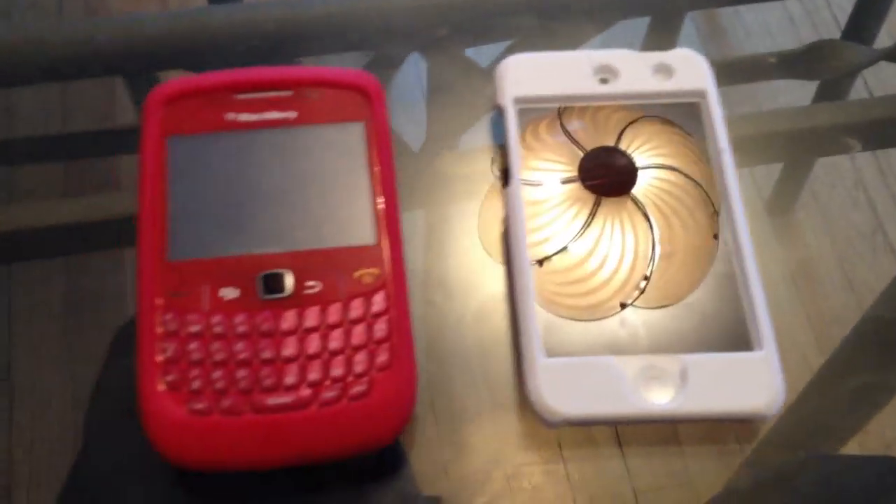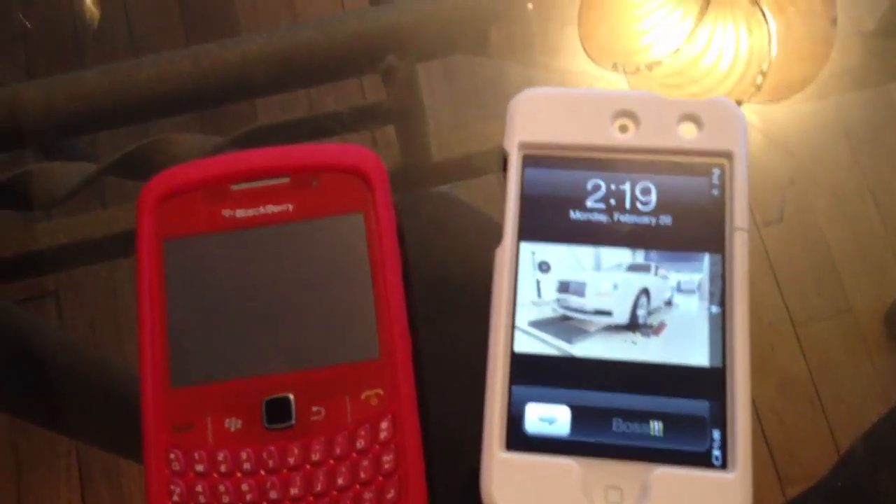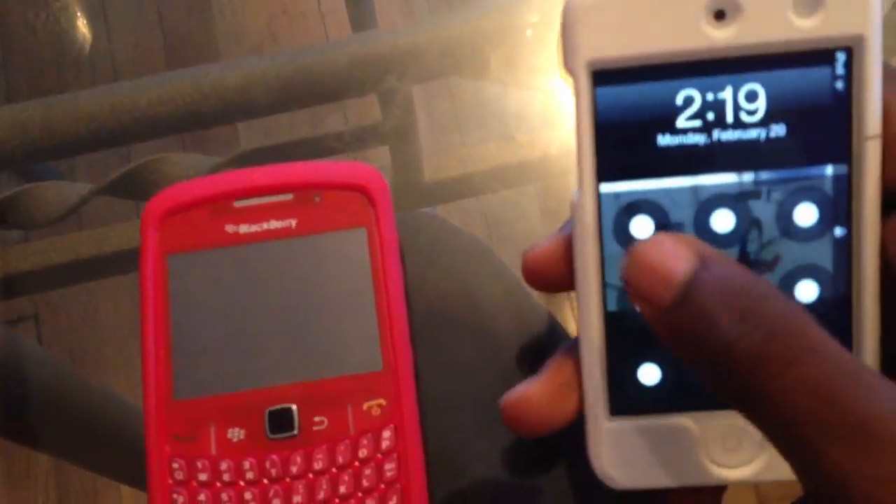Hey, what's up. Today in this video I'll be showing you guys how to take a screenshot with your BlackBerry and iPod touch. A lot of people don't know how to take a screenshot on BlackBerry — it's a little more complicated. I'm also going to cover the iPod, iPhone, and iPad because a lot of people don't know how to take a screenshot. It's very simple.